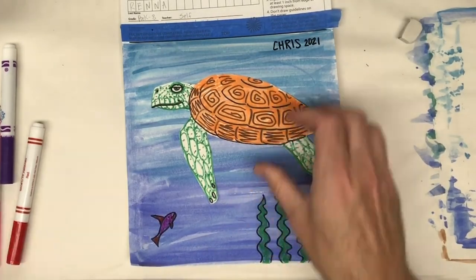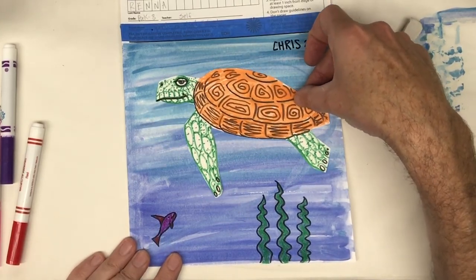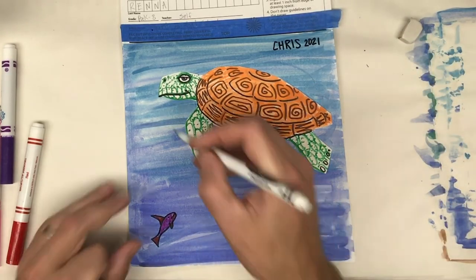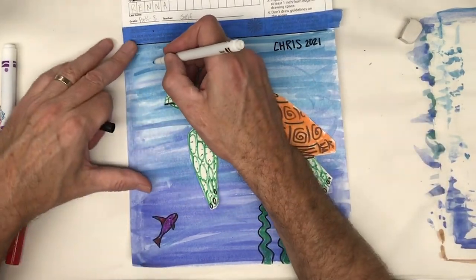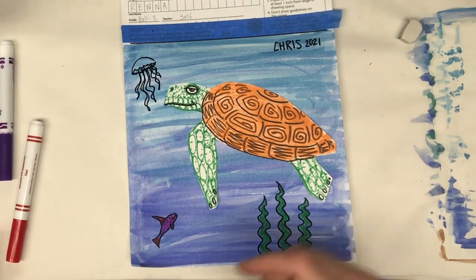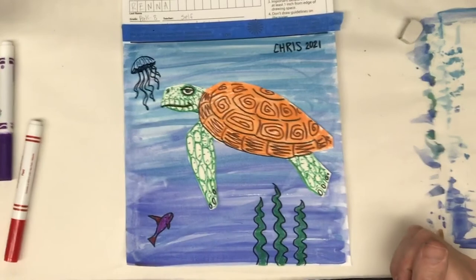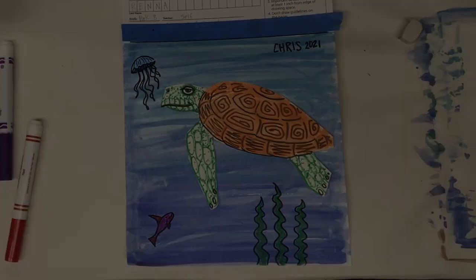And now I just need to glue my turtle on. I'm pretty much done! I just thought of something — turtles like to eat jellyfish, so I could draw a turtle going for a jellyfish up here maybe. And now I just need to glue my turtle and I'm pretty much done!